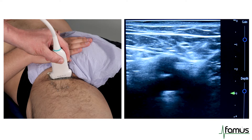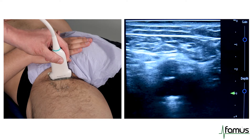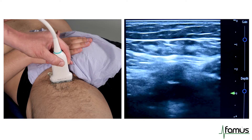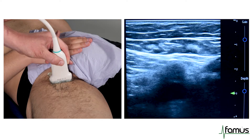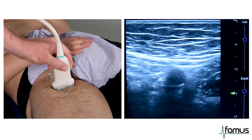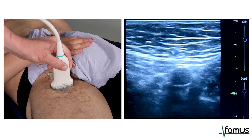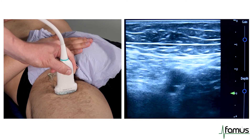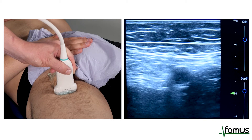We then encourage you to slowly follow the path of the femoral artery and femoral vein down the leg, compressing every couple of centimetres, just to ensure that the vein remains patent. Although the FAMUS scan is a three-point scan only, so this isn't mandatory. We then move on to our next point, which is in the middle of the thigh.